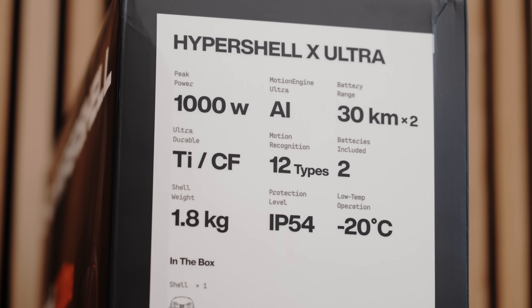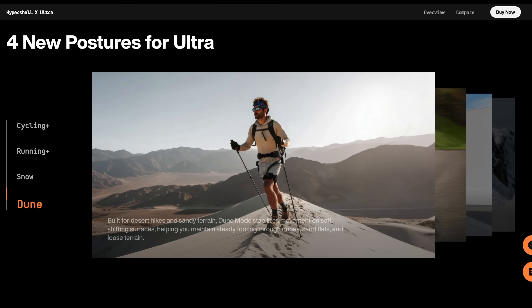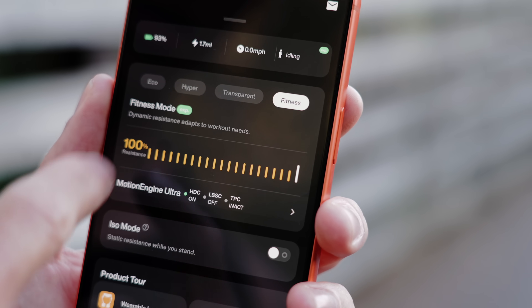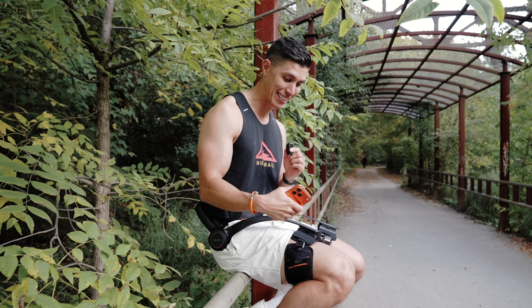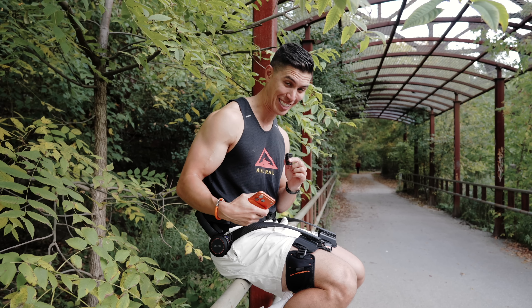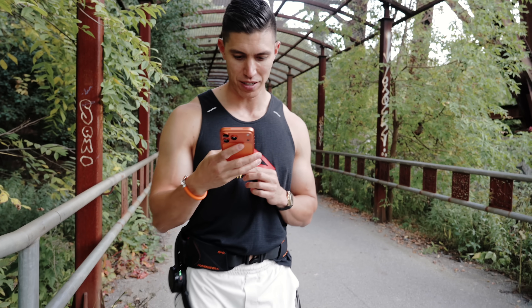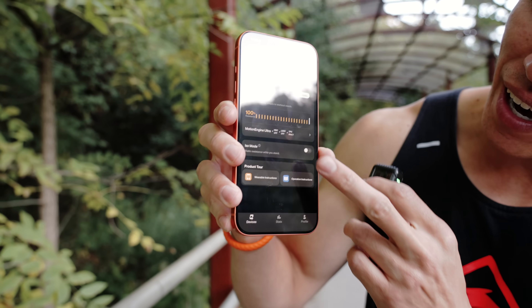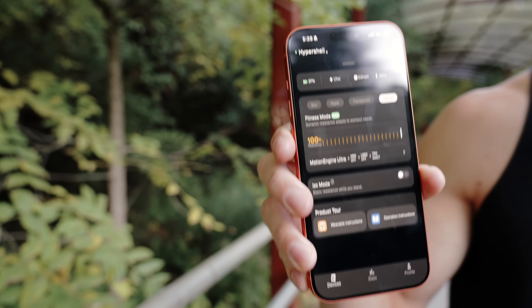Two of those modes are new — one is snow mode and the other is dune mode, so imagine walking through thick sand, which I think is really cool. But one of the coolest modes is fitness mode, which reverses the motors — instead of giving you assistance, it gives you resistance when you're using it. So right here I'm enabling fitness mode — I'll hit okay — it's already at 100%.